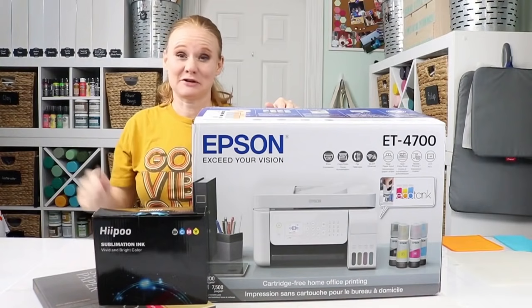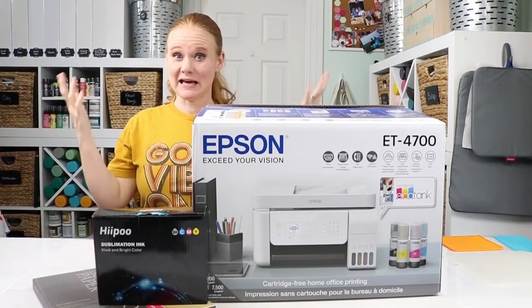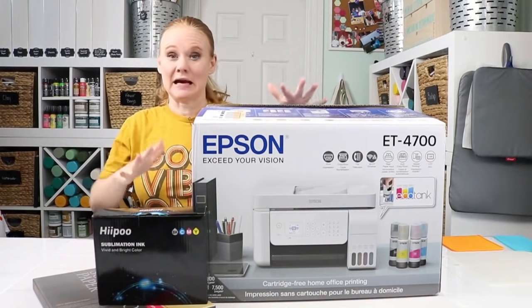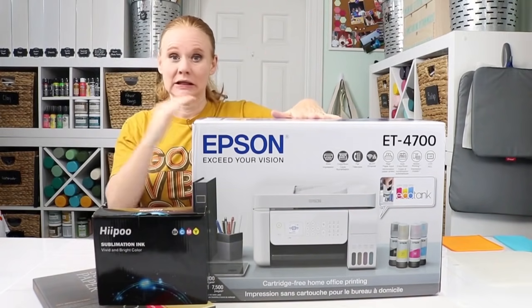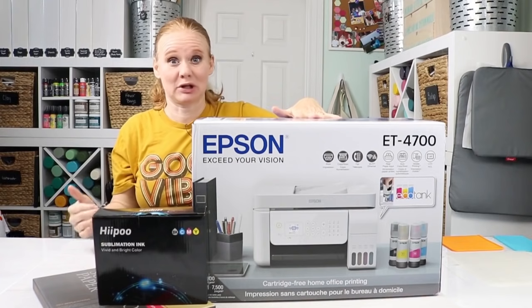Hello and welcome. This is Angie with thecountryshootcottage.net. Today we're in the craft room and I'm going to change an Epson EcoTank printer into a sublimation printer.